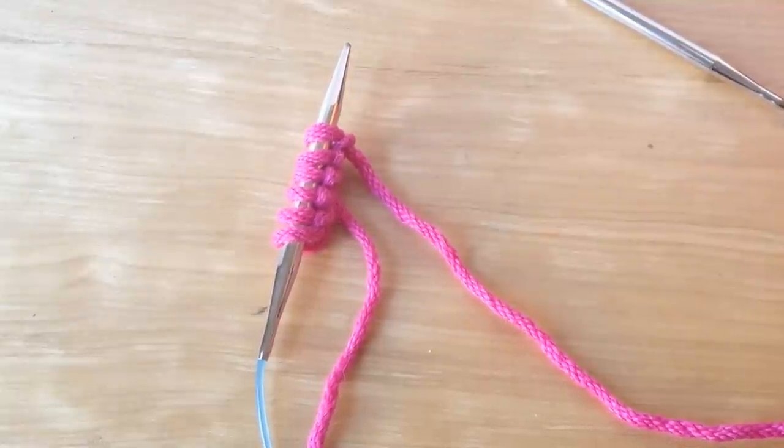Hi, I'm Laura from Loop and loopyarn.com, and today I'm going to show you how to do the criss-cross stitch that's used in our Isabelle Cowl pattern. You can find our Isabelle Cowl pattern on our blog, loopknits.com.